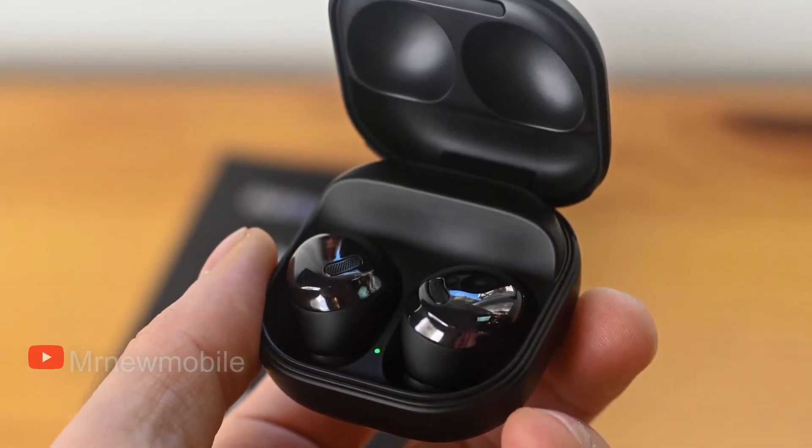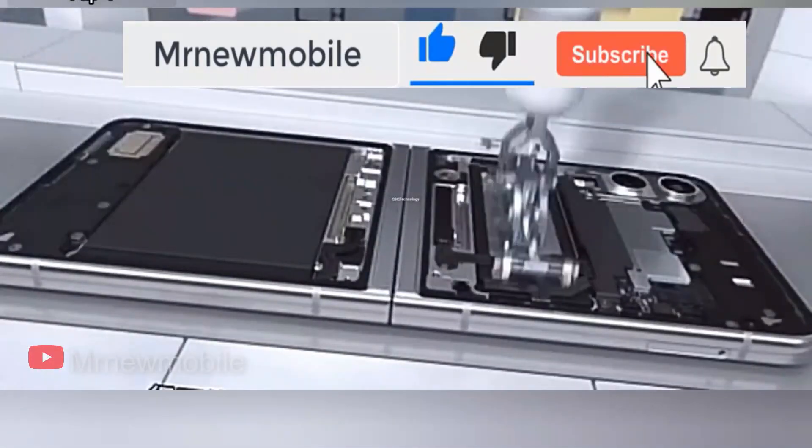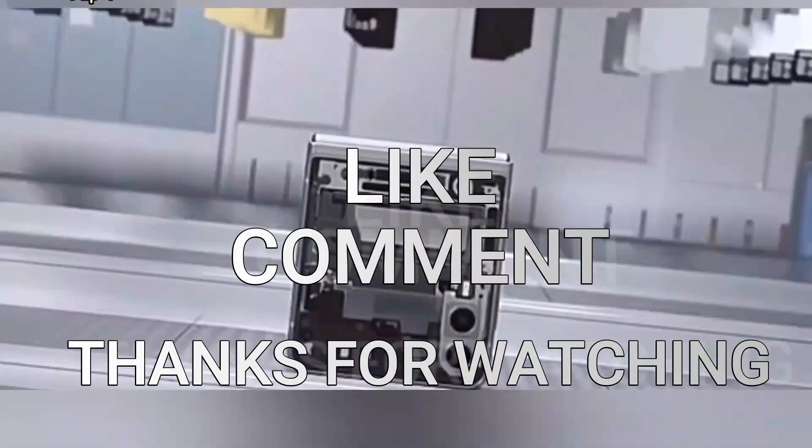So that is it, guys. With that being said, let me know your thoughts in the comments below. If you are new here, please subscribe, like the video, and comment. Thanks for watching — see you in my next video!